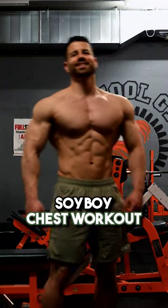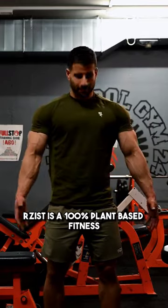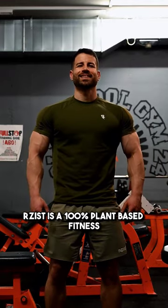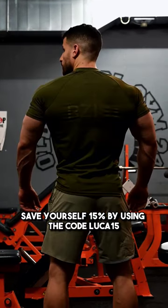Let's train some chest like a soy boy. But first, let's thank the sponsor of this video, Resist. Resist is a 100% plant-based fitness premium clothing brand. Save yourself 15% by using the code LUCA15.